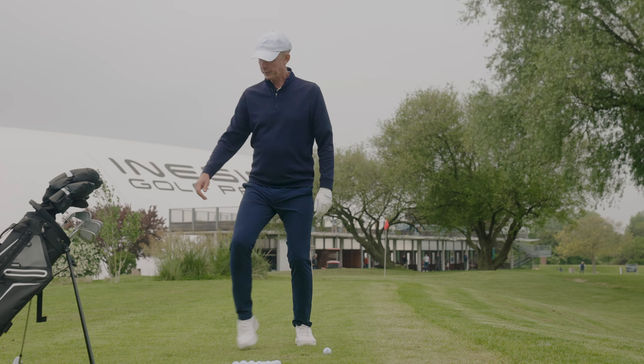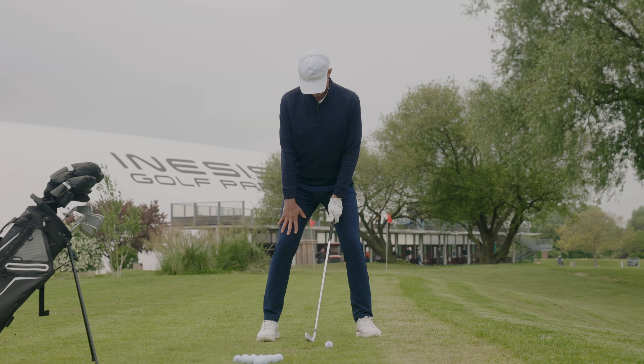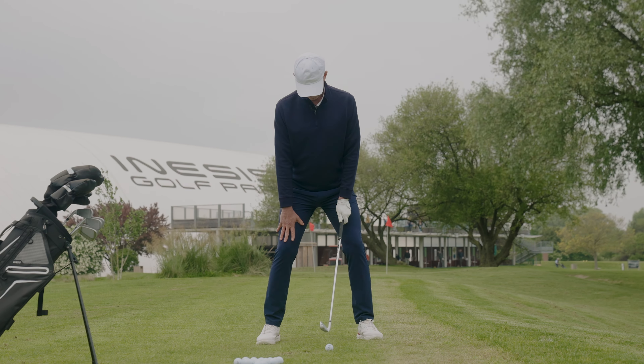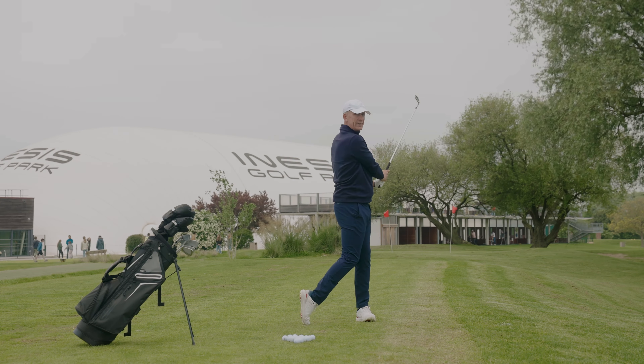Do the same with a club in hand. An athletic posture ensures you a dynamic swing.